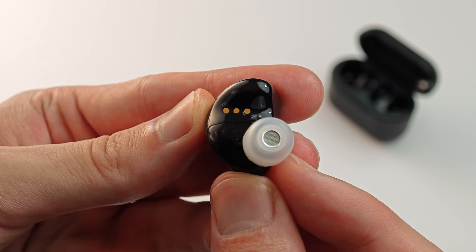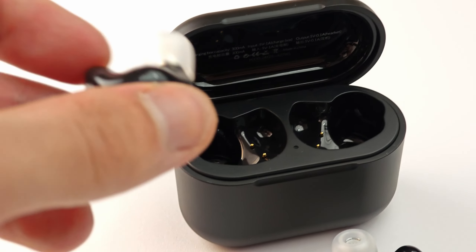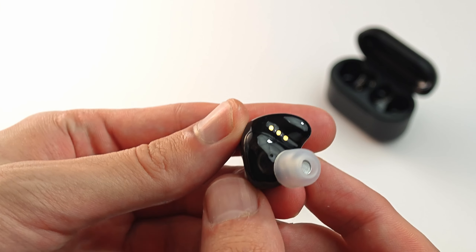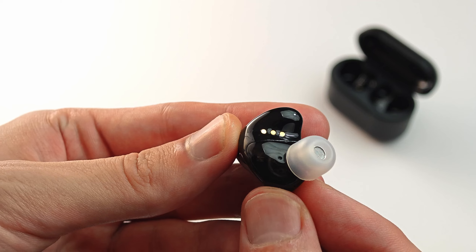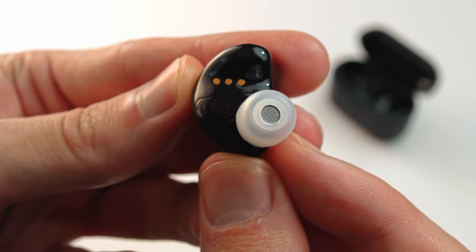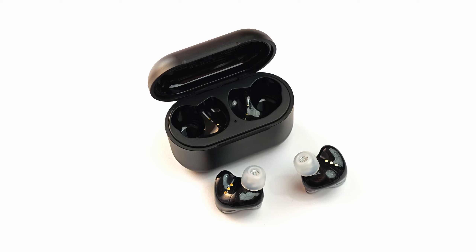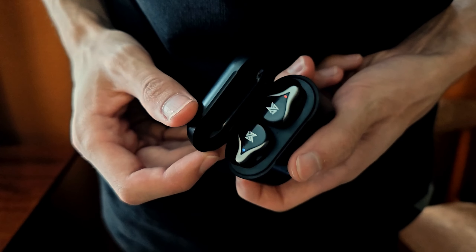A neat feature that not all cheaper true wireless earbuds have is the single headphone mode, in which you can leave one earbud in the charging box and freely use the other one. It works just as expected, with no issues with sound cutting off when leaving one earphone in the box or when putting one back inside during audio playback. No surprises here. The sound isolation is alright, but nothing to write home about, and as mentioned, the headphones do not support any kind of noise cancellation.